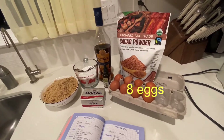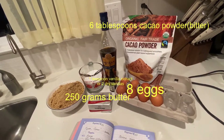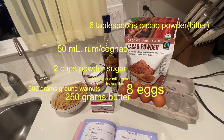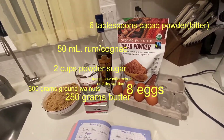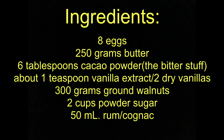The ingredients are 8 eggs, 250 grams butter, 6 tablespoons of cacao powder, 1 teaspoon vanilla extract, 30 grams ground walnuts, 2 cups powdered sugar, and 30 milliliters of rum or cognac. You can pause the video to write down the ingredients or take a screenshot.